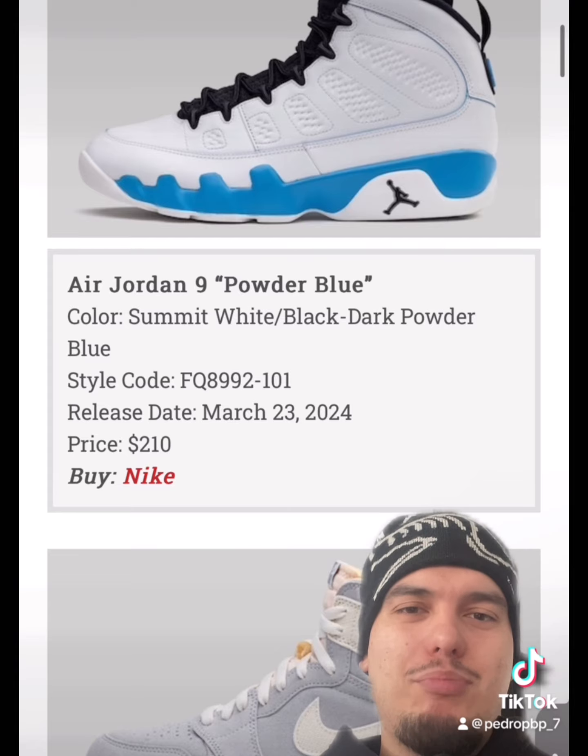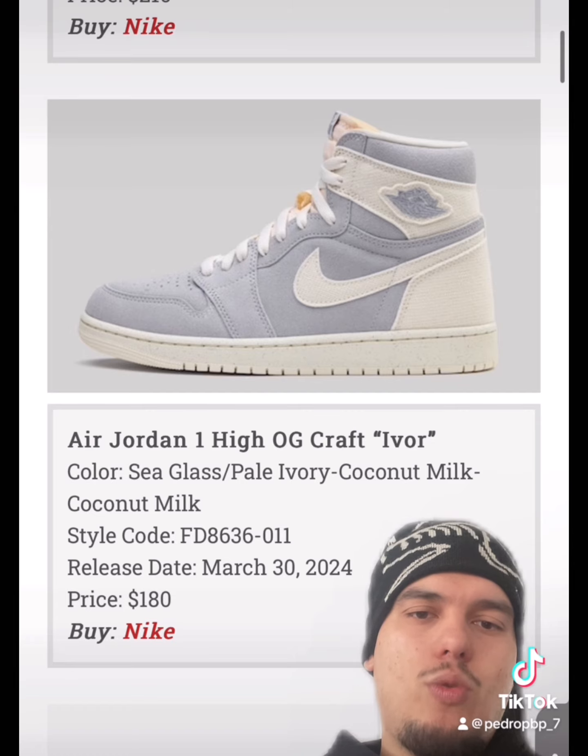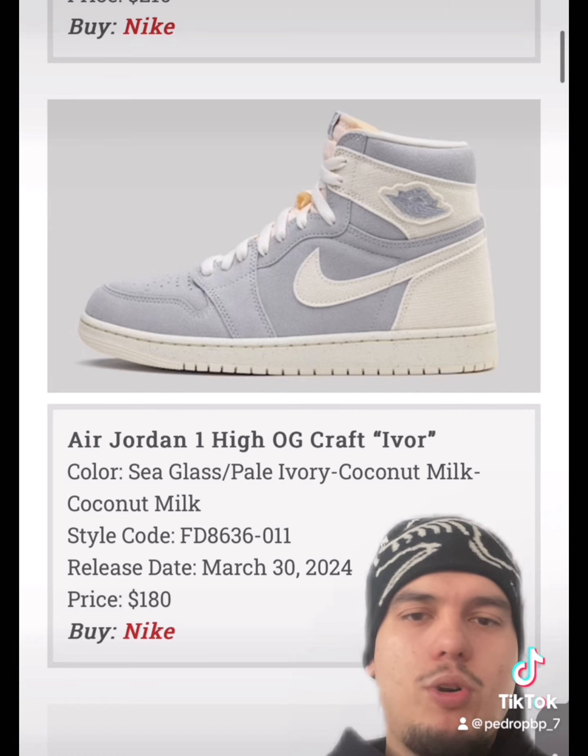We're finally getting a retro of the Jordan 9 Powder Blues. The OGs are going to love these — this is a banger. There's also another OG Craft Jordan 1 collab in a coconut milk colorway. I really like these.